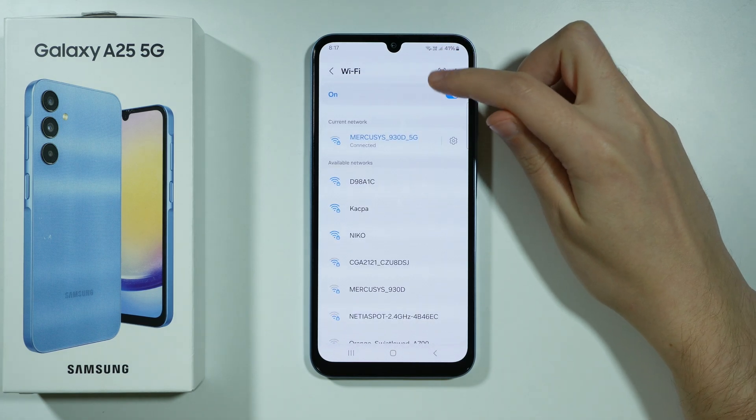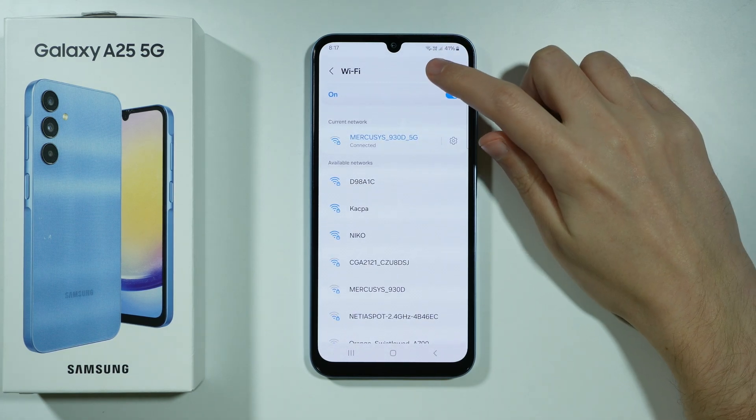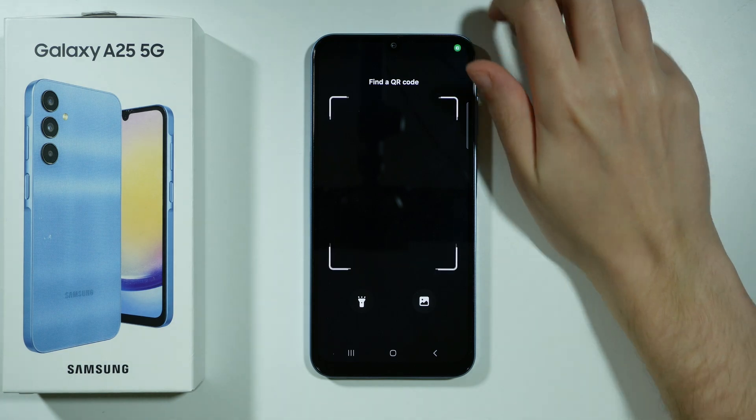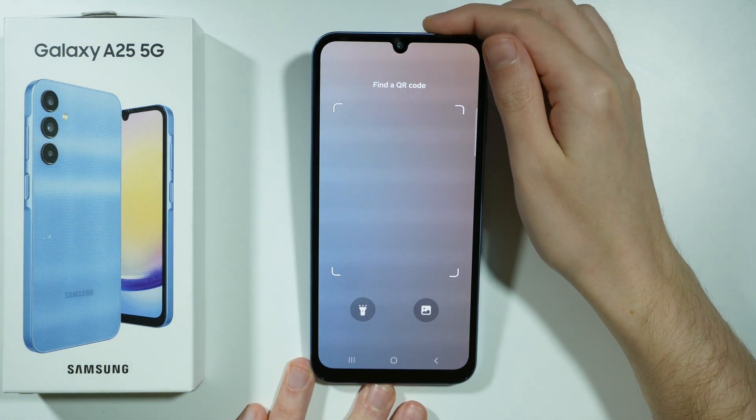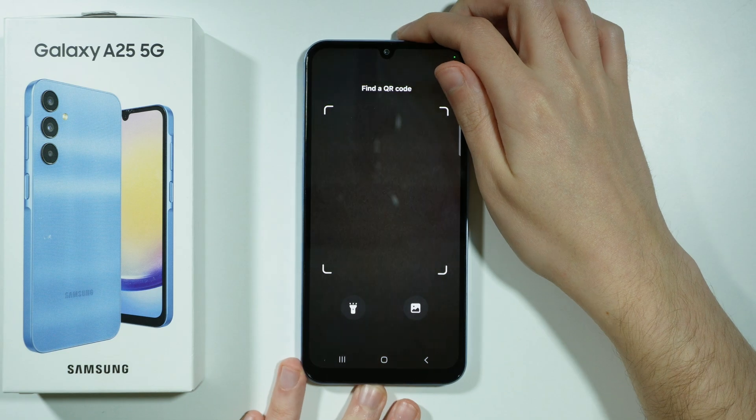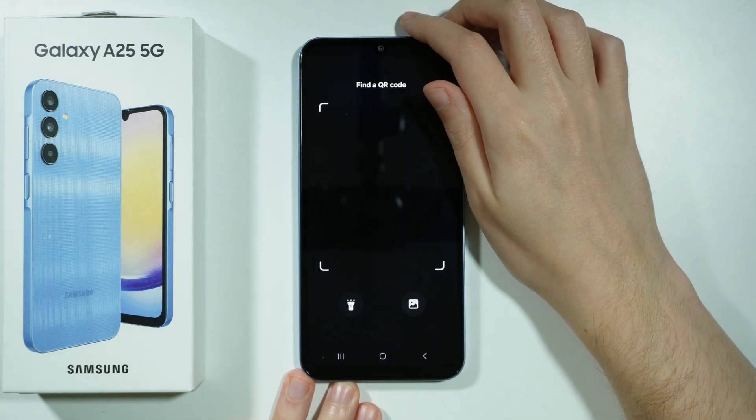Over here in the top right corner we have this QR code icon. We want to press on it in order to turn on the camera, and now we need to aim towards the QR code. After that we should be able to connect to the Wi-Fi using the Wi-Fi QR code.